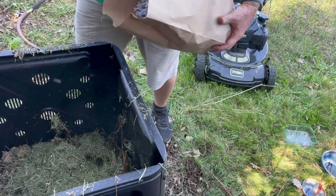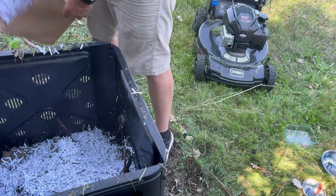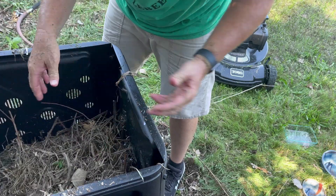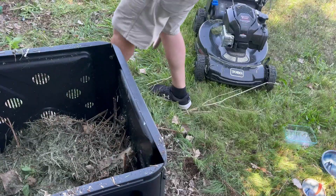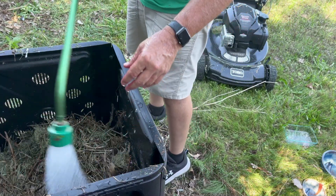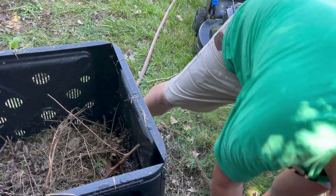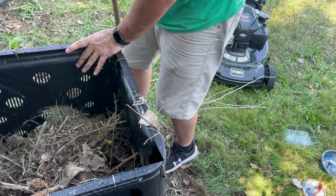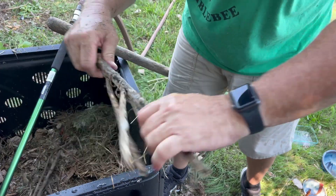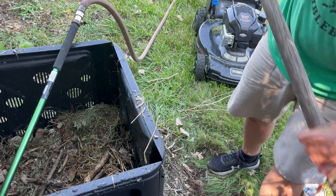Shredded paper — that's a carbon right there, so we'll sprinkle that in. I want to make sure with the shredded paper that I don't put it on too thick because I don't want it to mat together when it gets wet. These are real brittle and hollow, but to start out with they're going to help keep all that product open so it can start the process.